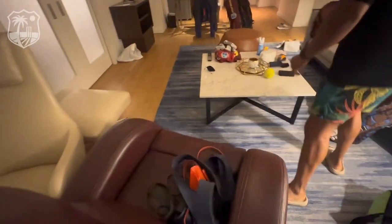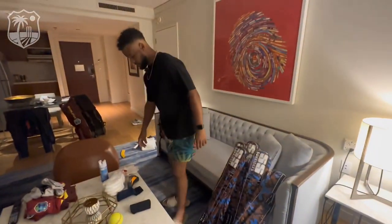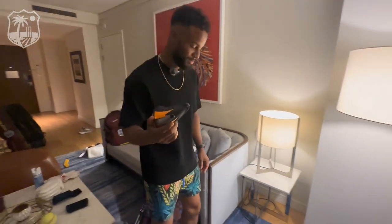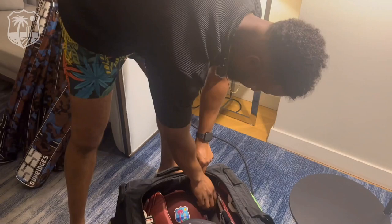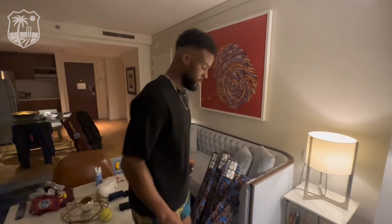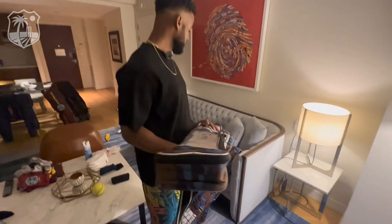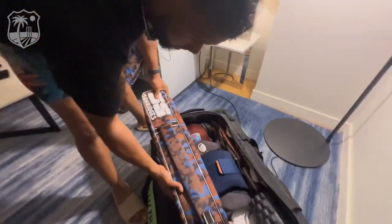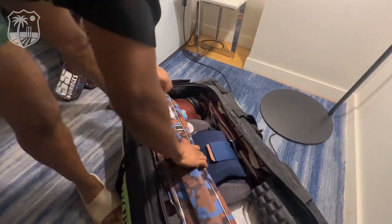I'm packing all these things and I forgot one of the most important things to put in my bag, so that goes in the top. Currently I have five to work with — five sticks. I keep them in these cases because of the travel.